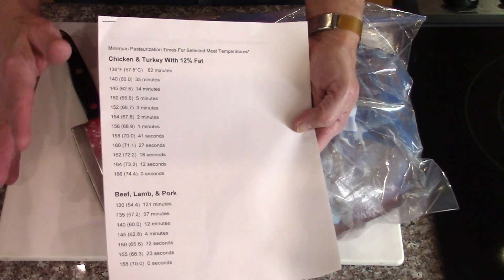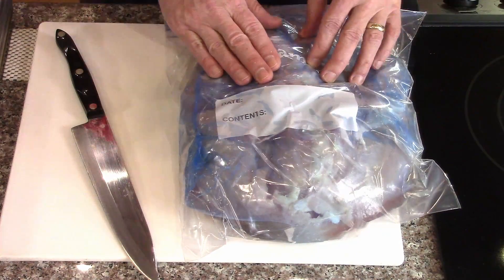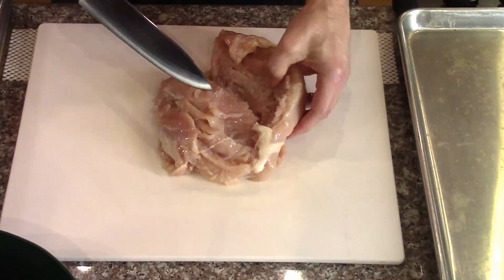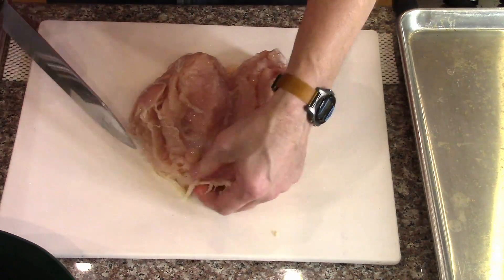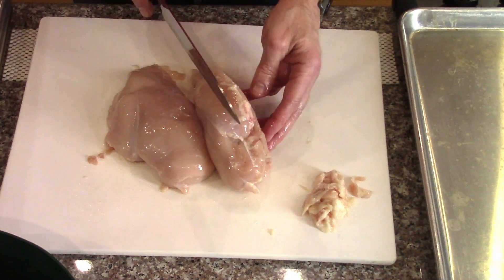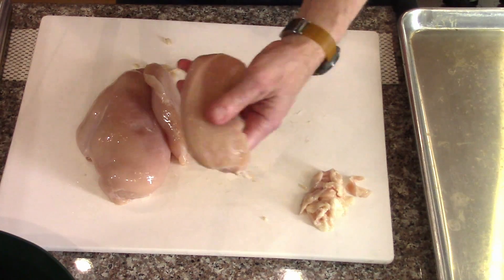I usually overcook meats a lot because I like my stuff to be very well done. Anyway, we'll get these sliced up. If they need any slicing, I'll remove as much fat as I can and get them onto the baking sheets. Try to shave off any extra fat because we don't need that. I'm going to take some of these really thick pieces and slice them down two or three slices — nice slices, fairly thick.